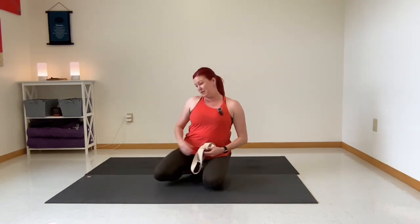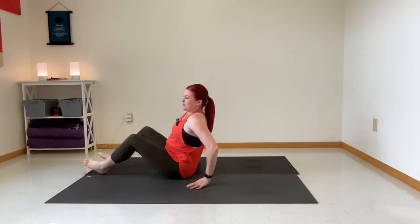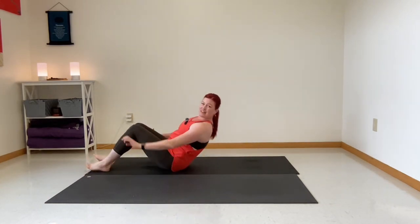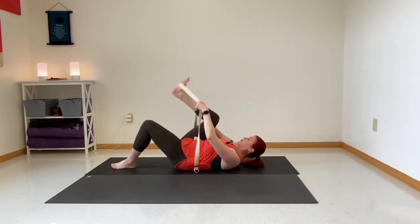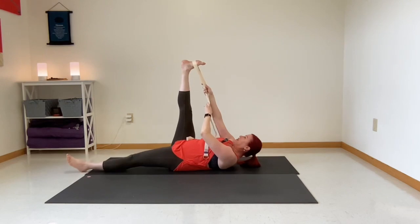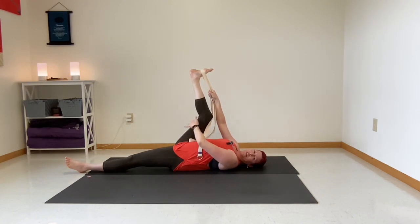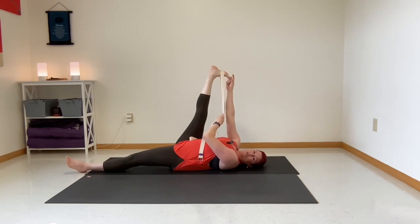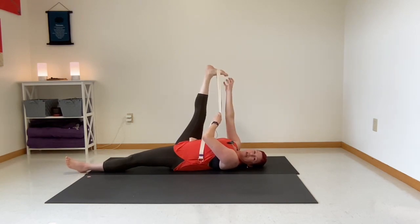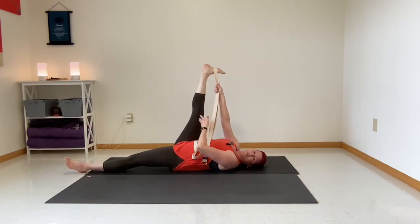Grab your strap, or a hand towel, or a tie, or a piece of string — whatever. Lay down on your back and take that strap around your right leg, lift it up to the sky, and try to keep your knees straight. If your knee is bent, you will not get as much of a stretch in the hamstring, and this is why we have the strap. There's no need to feel like you have to grab your toe — if you can, great, but don't worry about it if you can't.